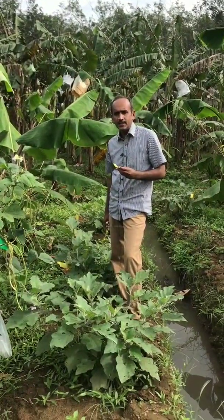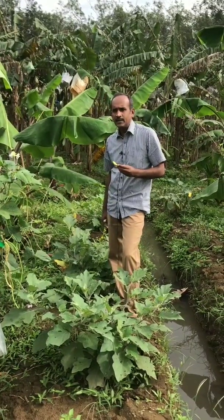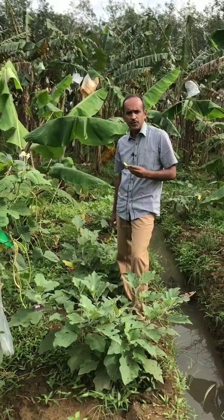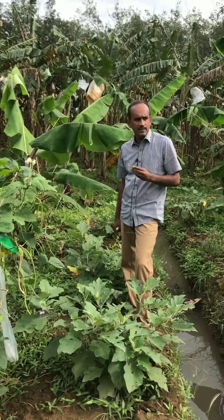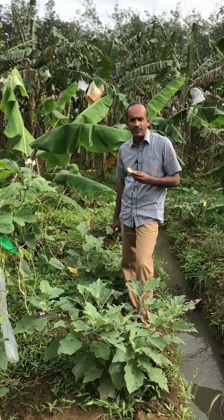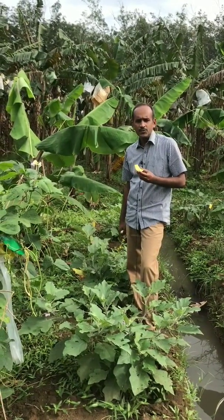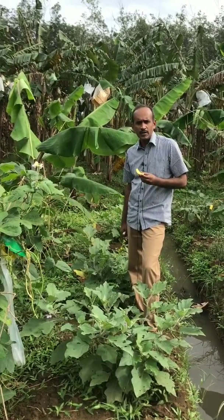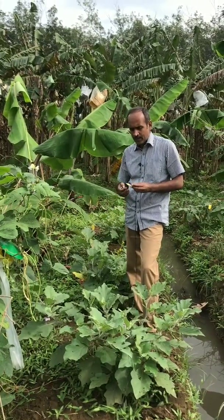The recommendation for Trichogramma card release is: for paddy, normally 5 to 6 cards per acre. For sugarcane also the same. For paddy, it is used to control the leaf roller and shoot borer. For sugarcane, it is used for the internode borer and top shoot borer. So many pests can be controlled using this Trichogramma card.